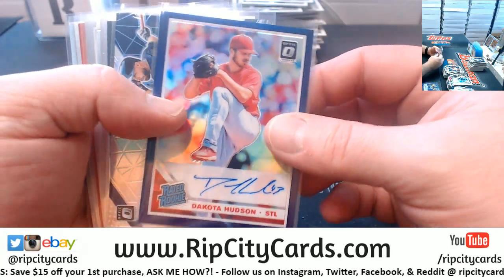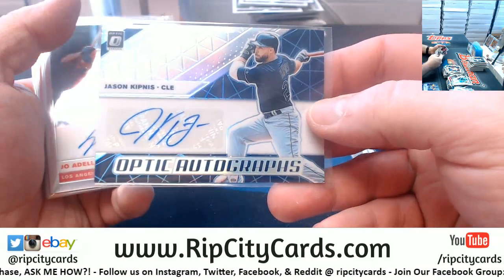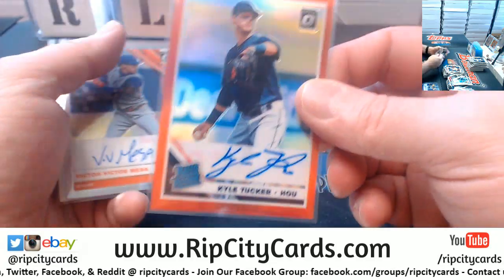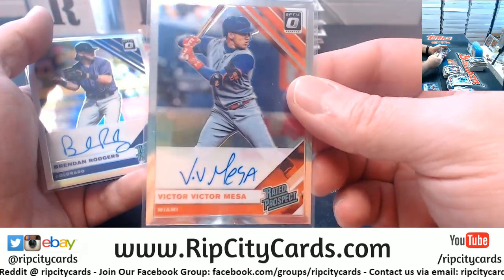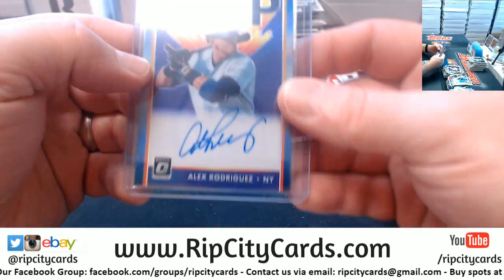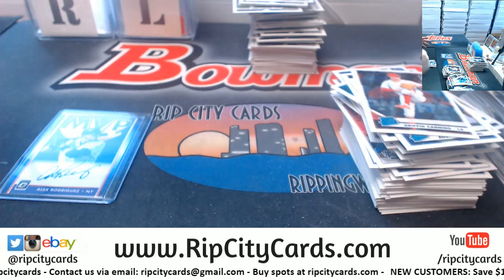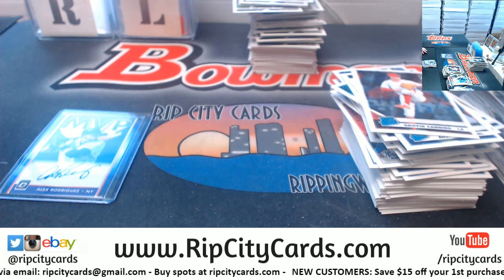We've got a Dakota Hudson to 35 for the Cardinals, the Jason Kipnis to 25 for the Indians, a Joe Adell for the Angels, a Corbin Burns for the Brewers, a Kyle Tucker for the Astros to 50, a Victor Victor Mesa for the Miami Marlins, a Brendan Rodgers for the Rockies, and the A-Rod to three for the Yankees. Thank you everybody — this was an eBay break.